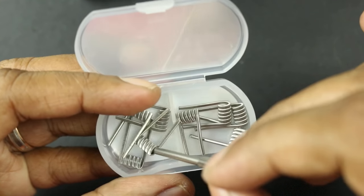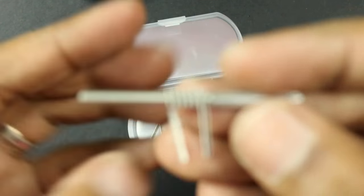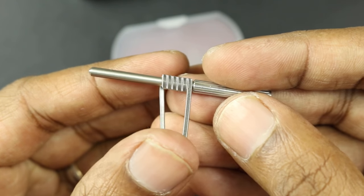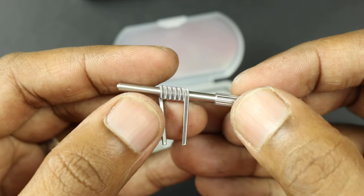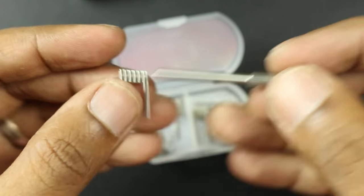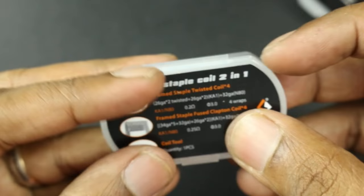Here's the other one — this is a Fuse Clapton 24/20 gauge, 24 gauge Kanthal A1 and Nichrome 80. The Nichrome 80 really helps to reduce the overall resistance of the coil itself.